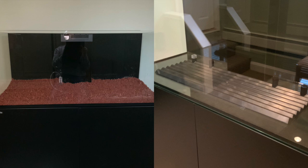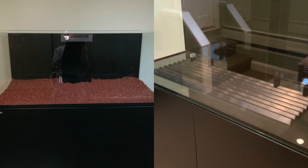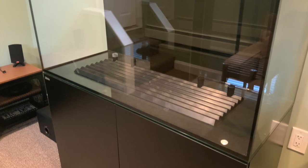Hello everybody, this is Dr. Novak. What you're looking at here is a tank over a year ago — Peter Krupp's tank. It has a weir and it has a sump.